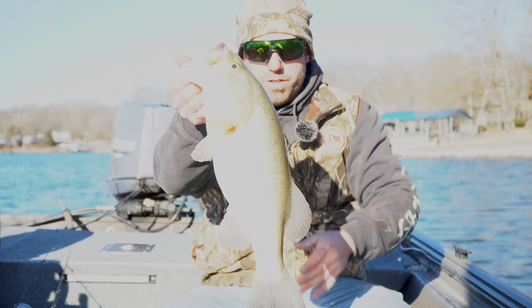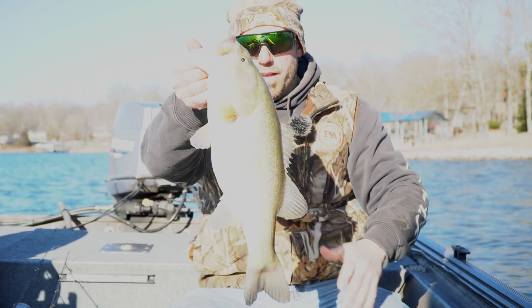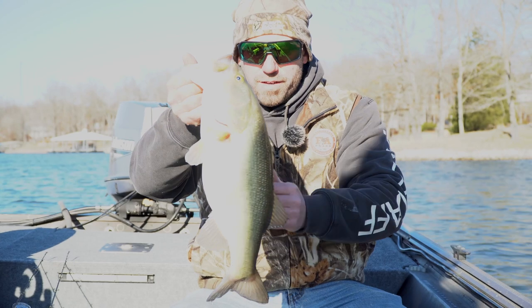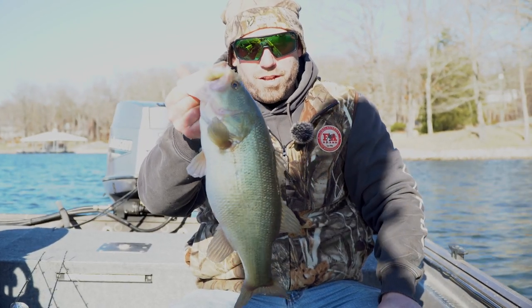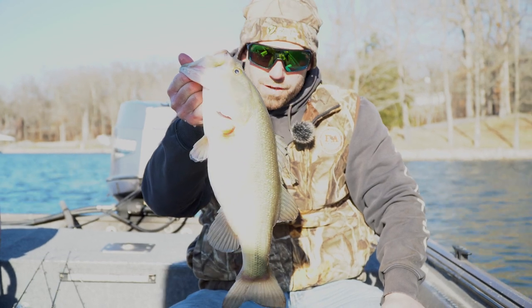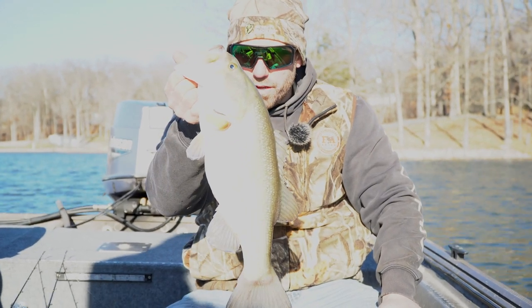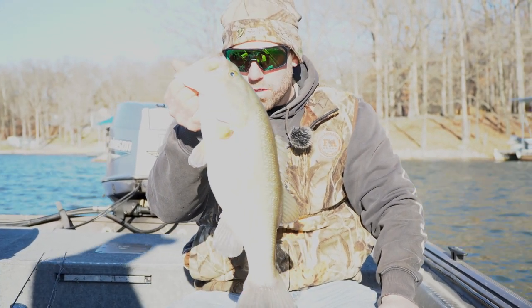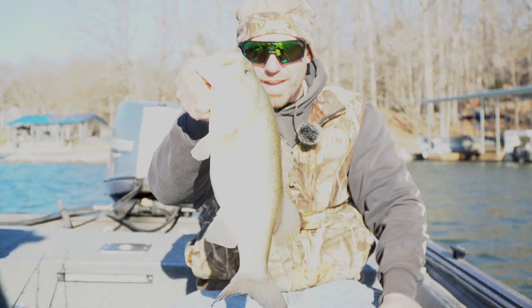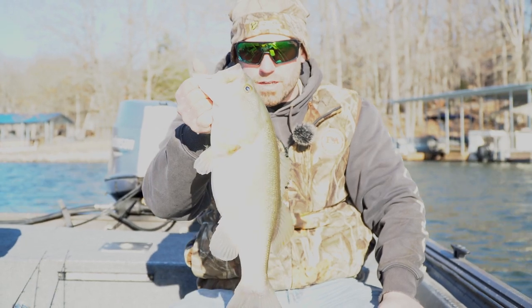For a Lake of Egypt fish, it don't get much prettier than that. When you catch a fish that's this white, colorless, that's how you know you need to be throwing black and blue. It looks stained here on top, but that tells me right there that fish has no exposure to the sun — no color whatsoever. Pale. Back in the lake he goes. Let's catch us another one.